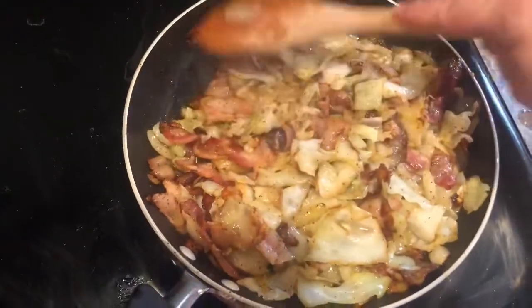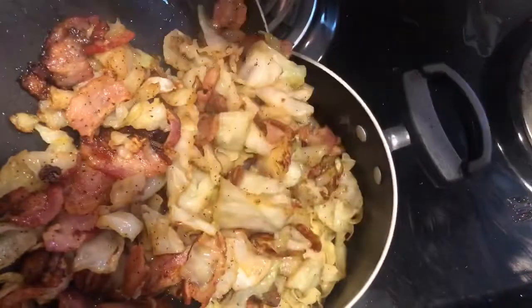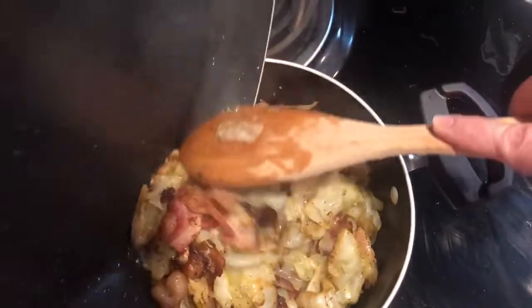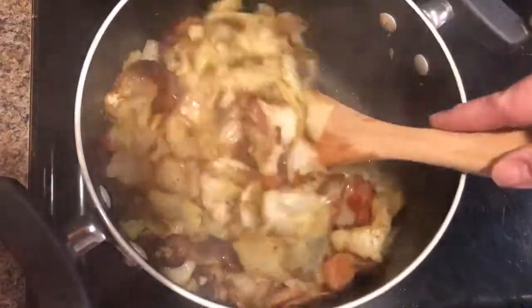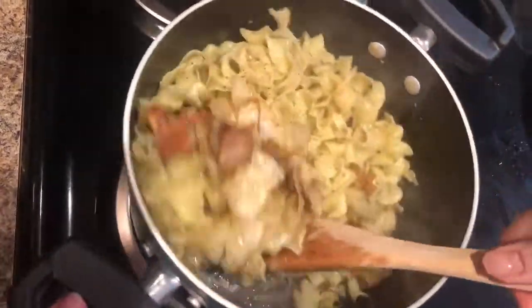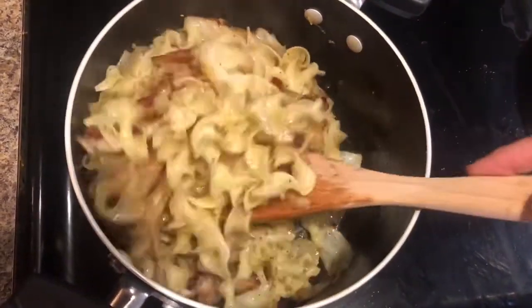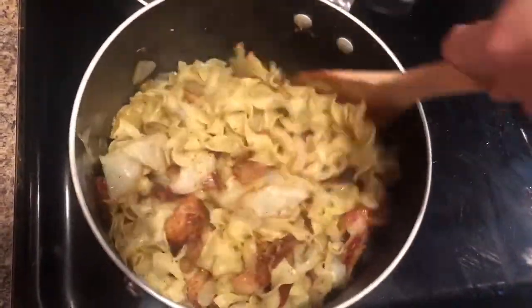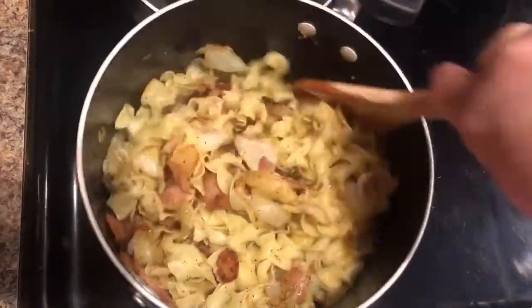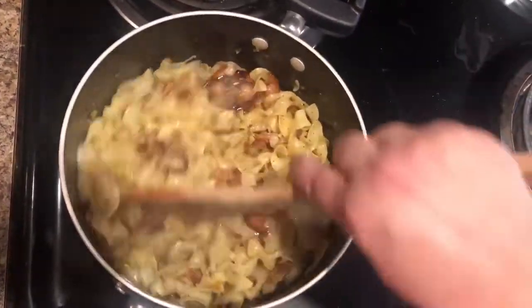We are nice and tender over here, so I'm going to take this mixture and put it into my noodles now. Go ahead and get this stirred up. Doesn't that look wonderful? If you like noodles, cabbage, onions, and bacon, I definitely recommend this. Like I said, you can add or leave out anything that you wish — it is all about what you like. Now that I've got that nicely mixed, I'm going to dish out a plate.